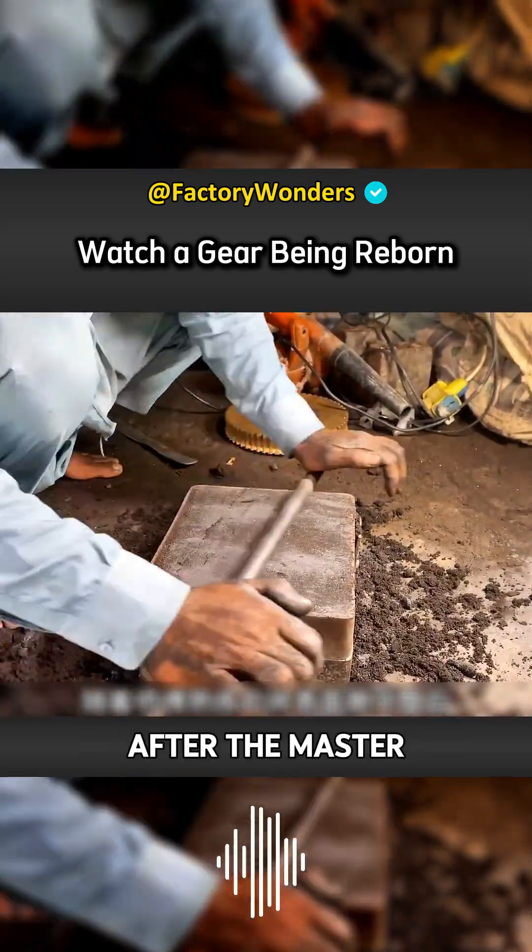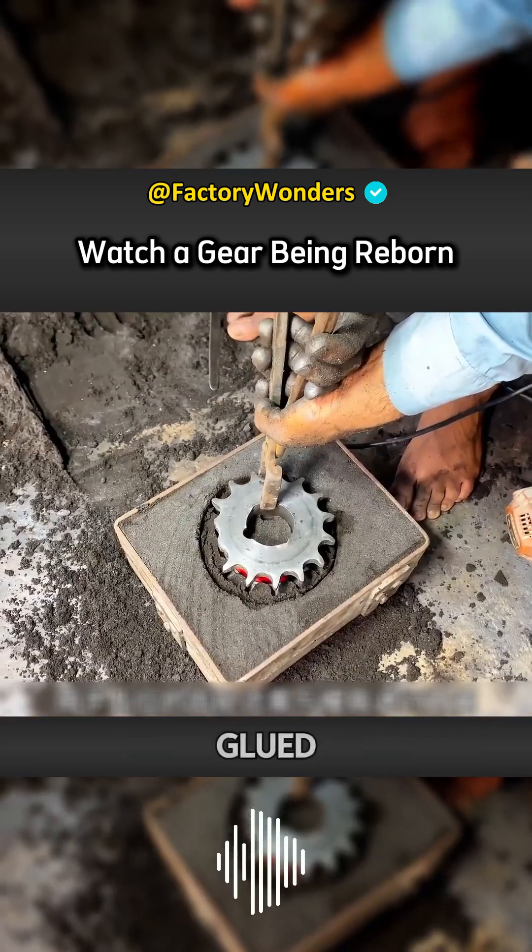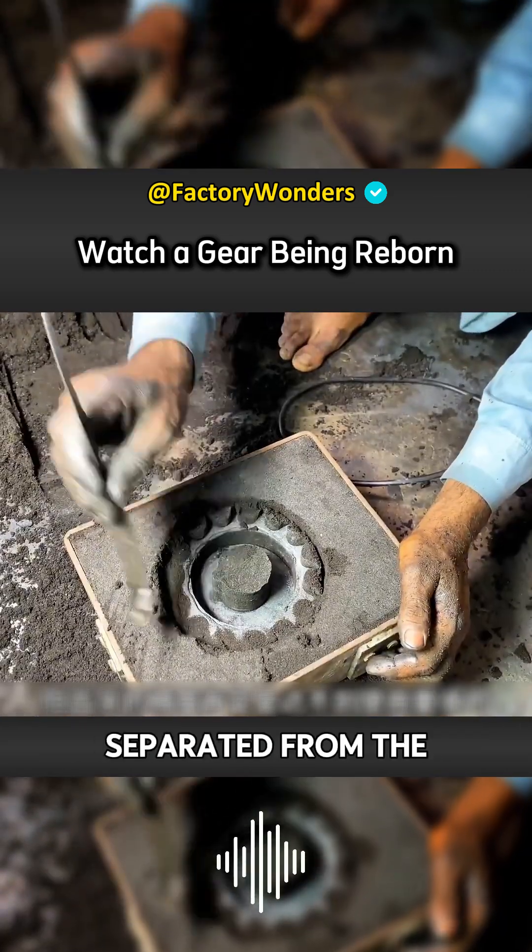There will be no hollow bones. After the master skillfully smooths the surface, the mold is simply completed halfway. The interior still needs to be glued, and the gears in the station need to be separated from the mold.